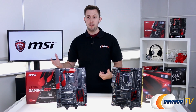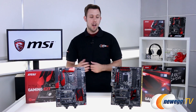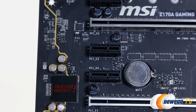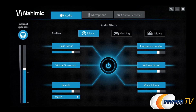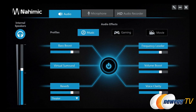MSI has really listened to gamers with these boards. We all know that audio is very important when you want to excel at gaming, so all these boards have the Audio Boost 3, which is really an ultimate audio solution, especially for gamers. And at the enthusiast level with the M7, you have the Nahimic Audio Enhancer, so you can hear those footsteps, get the deep bass, and get everything you need when you want to hear your game.